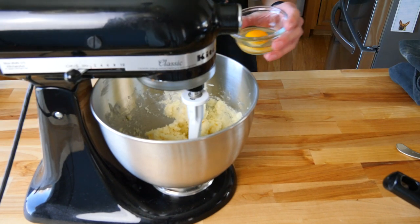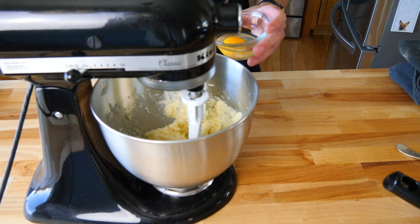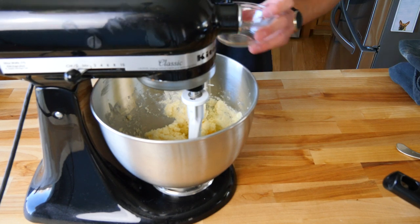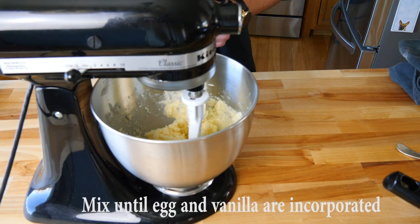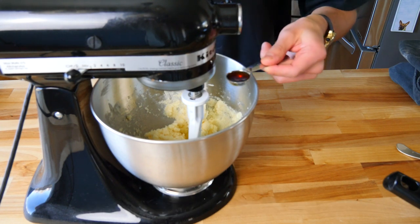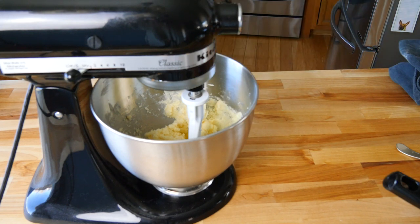We're just going to cream the butter and sugar together until we get a light brown gritty paste. Then we'll go ahead and add our one egg. Make sure to crack it in a separate bowl, because if you accidentally get a shell in there, nobody wants a shell in their cookie. Throw that in there, and then one teaspoon of vanilla extract. There's our vanilla.